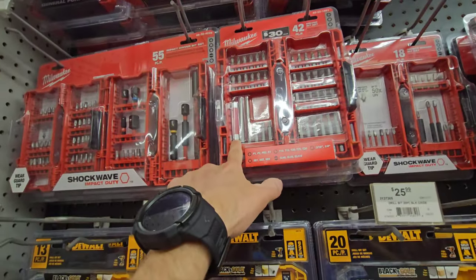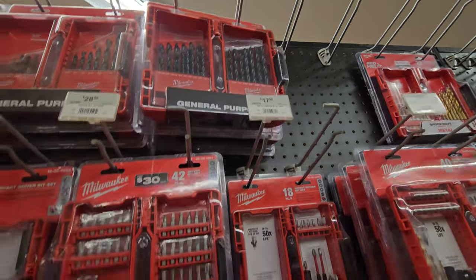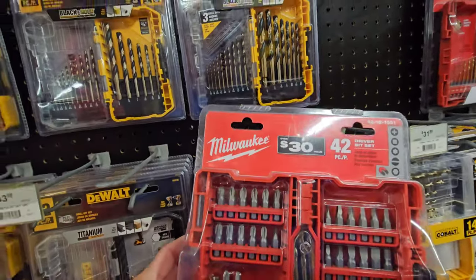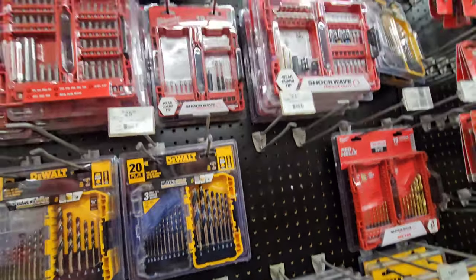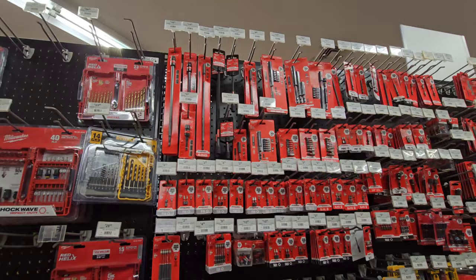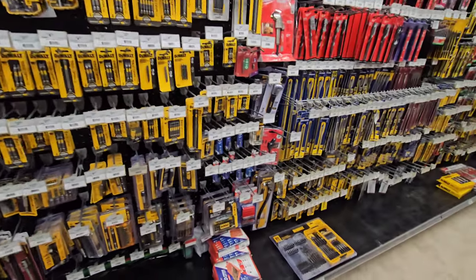Look at that - a red adapter. I've never seen those. I wonder if this is an old set. It's just a driver set - I don't know if it's impact rated. So there's your Shockwaves, your quick lock connects, all your Shockwave and DeWalt impact rated bits.